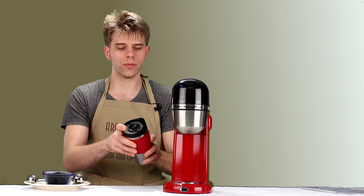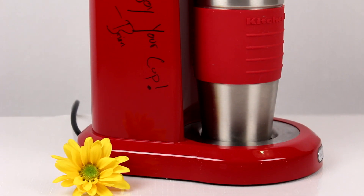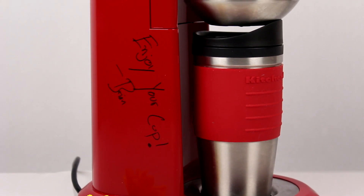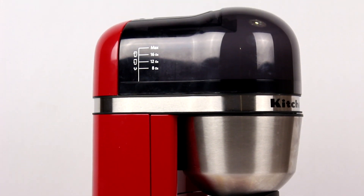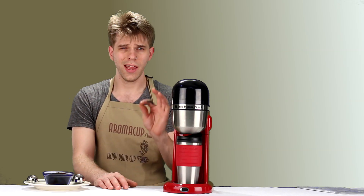On the inside, KitchenAid uses what they call optimized brewing technology, designed to give you a hot and rich cup of coffee. I found that this machine definitely brews very hot, which I was impressed by, and the flavor was quite good as well.